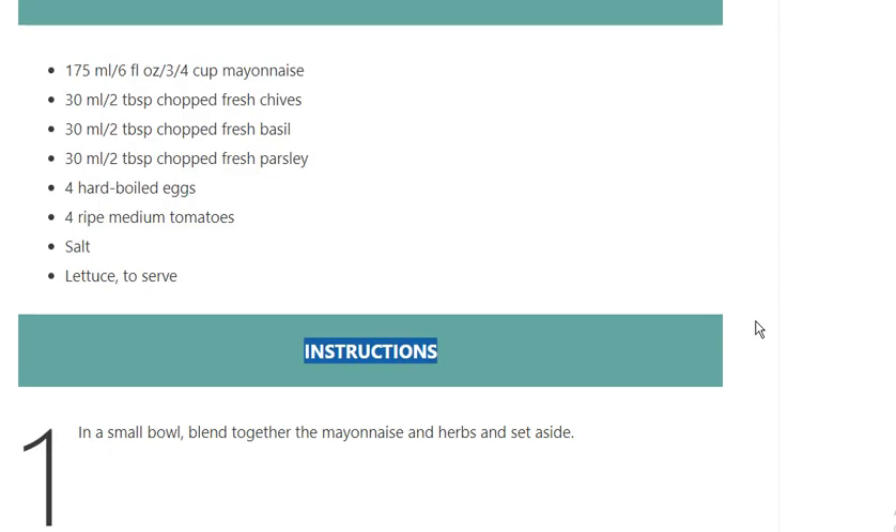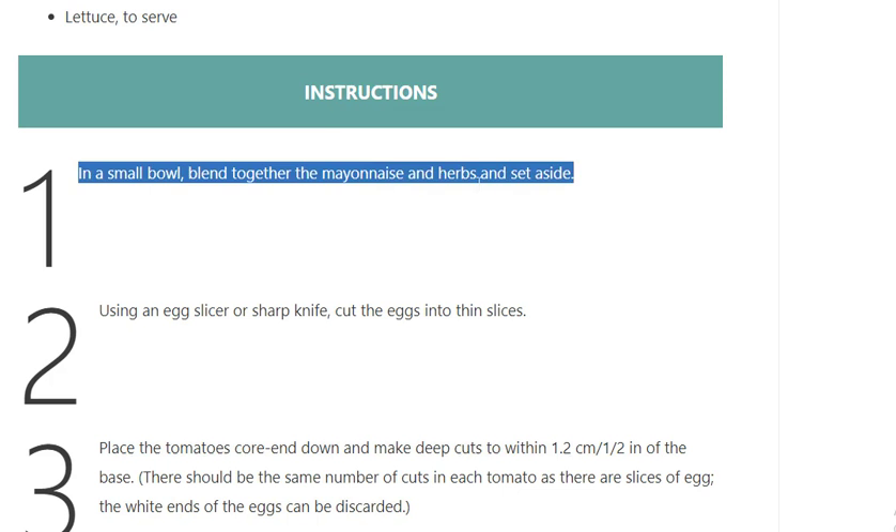Instructions. Step 1: In a small bowl, blend together the mayonnaise and herbs and set aside.